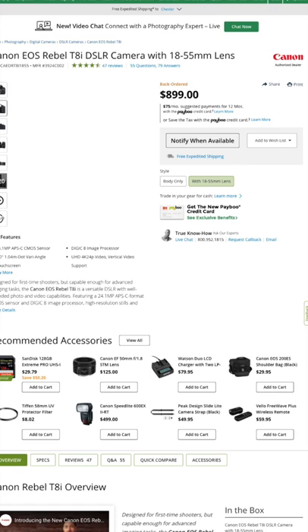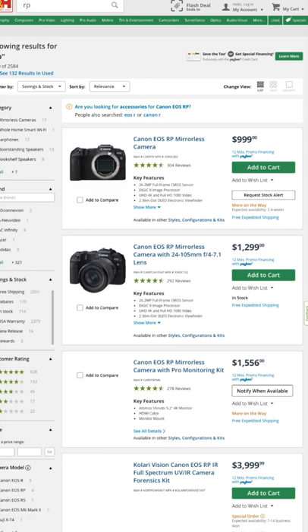Next I would say the Canon Rebel T8i, because you can actually get some EF lenses and get some really nice glass for this that you can't get on the M50. Next I have the Canon EOS RP, which is a great beginner full-frame mirrorless camera, great to use and easy to get started with, and affordable.